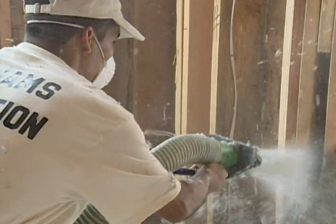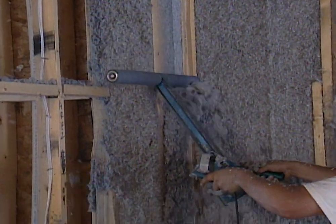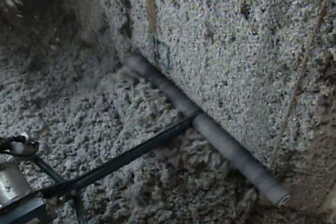You can see the wand just going back and forth blowing it in place. Then they come in with a roller and they're going to smooth it out — it actually grinds it away. The reason you need to smooth it out is the drywall guys have got to come in and hang the drywall, and if it's sticking out you're not going to get a good level wall.